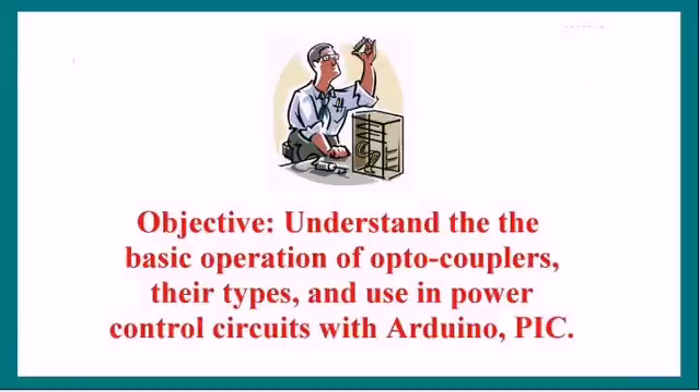Objective: to understand the basic operation of optocouplers, their types, and use in power control circuits with Arduino and PIC, etc. There will be a couple of short live video clips at the end of this presentation.